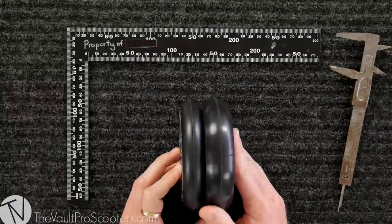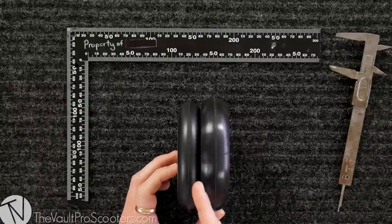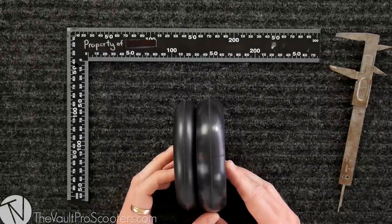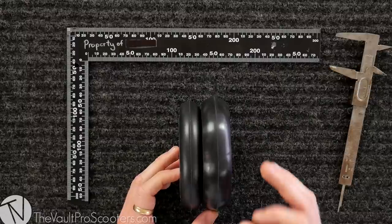Now looking at this you might say — Dr. Sean, what's up with these different widths here? Well, fear not. Here at the scooter lab we're gonna educate you on everything in scootering. There are two widths that stand out as the cream of the crop — pretty much you're riding one or you're riding the other. These are 24 millimeter wide and 30 millimeter wide. You can see the difference right there. Why you'd want to ride a 24 — it's a little bit thinner and it's the industry standard. Why you'd want the 30 — you like a lot of grip and you're not a weight weenie.